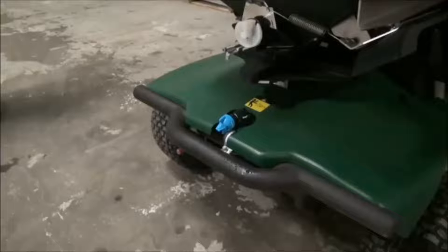The T3100 comes standard with the Hypro Blue Nozzle. This nozzle should put out 0.25 gallons, or a quart, per 1,000 square feet when calibrated correctly.